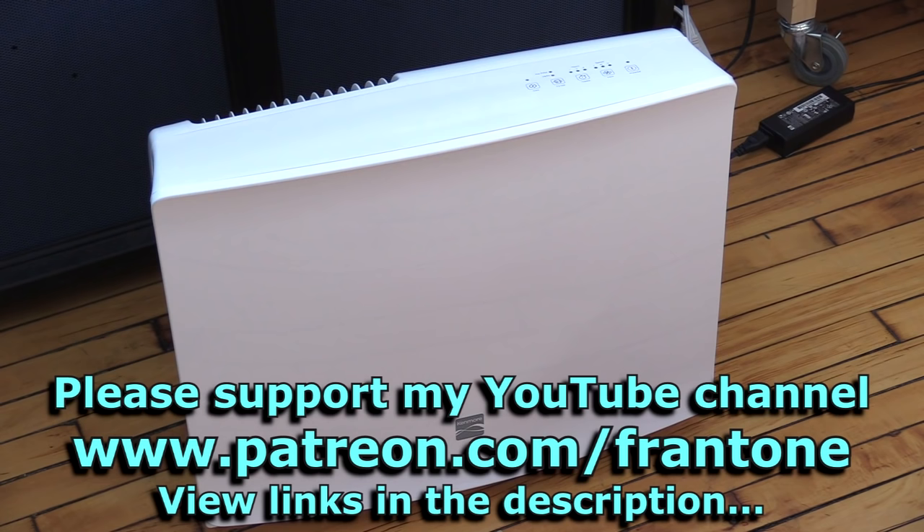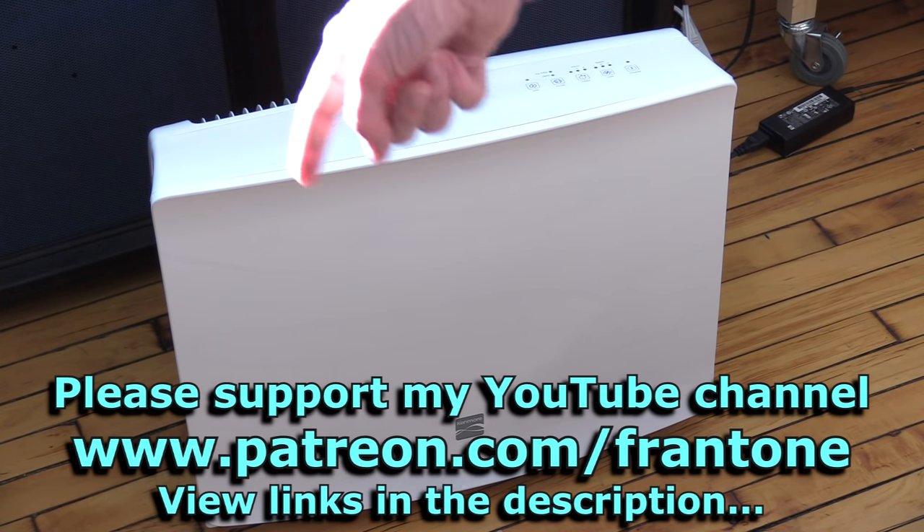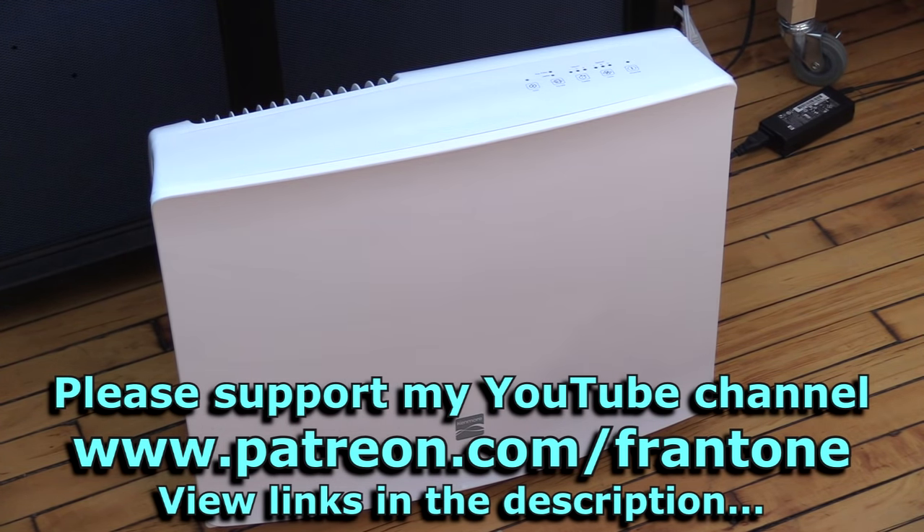Making all these videos possible — even this really short, kind of stupid video. Thanks, everybody. I'm Fran. I'll be back real soon. Bye!